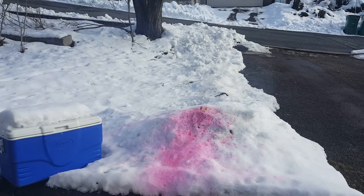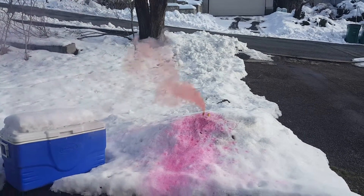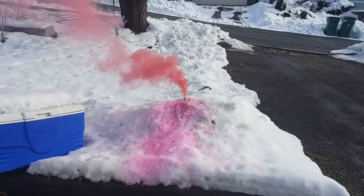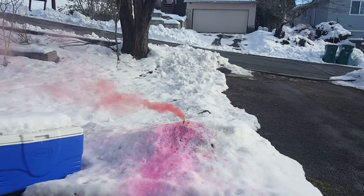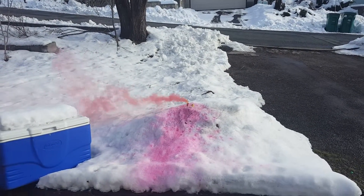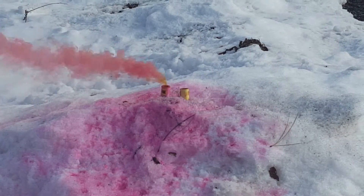And we're off. Oh, that's sort of a lighter color. A little different there. That's pretty, huh, Catherine? A little bit of yellow mixed in it. Yeah, that's nice.